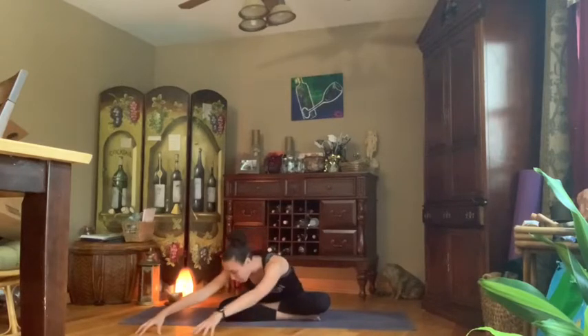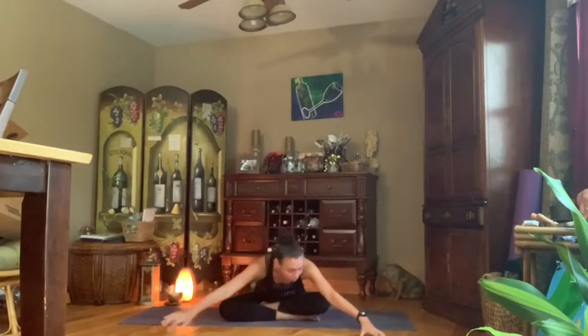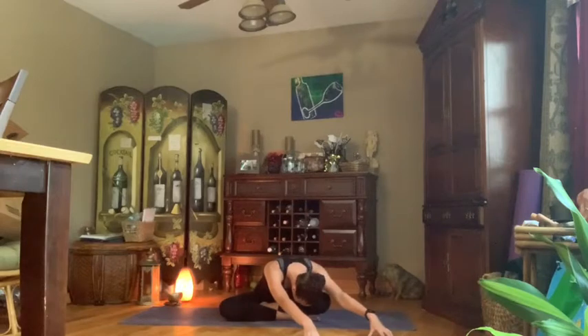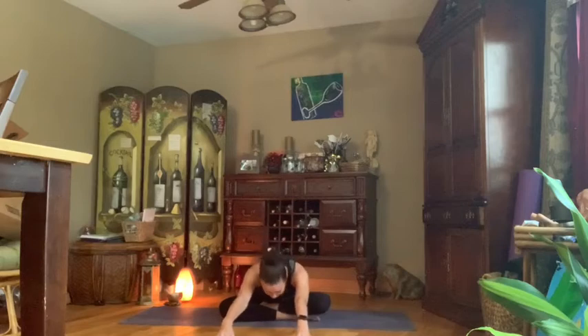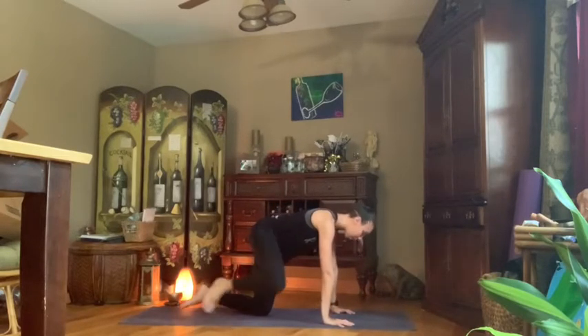All together, inhale walk those hands to the right side, keeping the chest low. On our next inhalation, walk the hands over to the left side — chest and chin nice and soft. Inhale back to center and hold. On our next inhalation, walk the chest up to meet each other — beautiful — making our way onto our hands and knees.